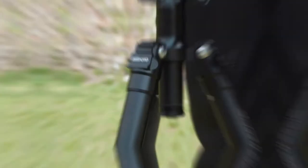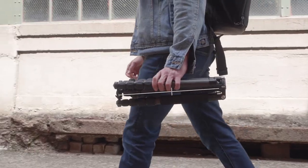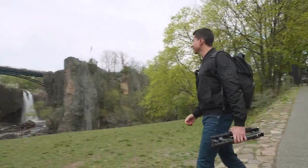Available in titanium or black, in your choice of aluminum or carbon fiber legs. When trying to lighten your load, compact is key. So at only 16 inches when reverse folded, it's ideal for being on the go.